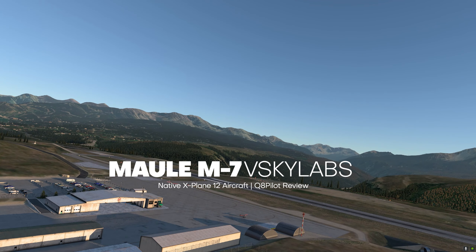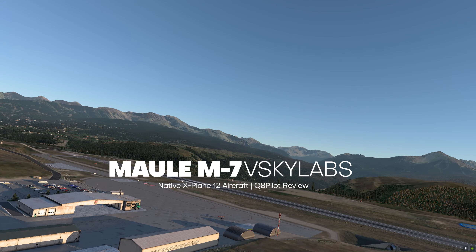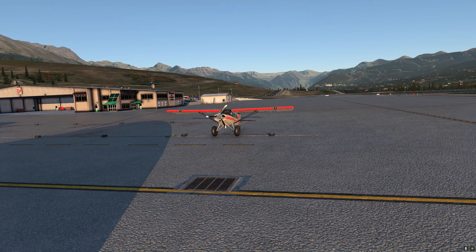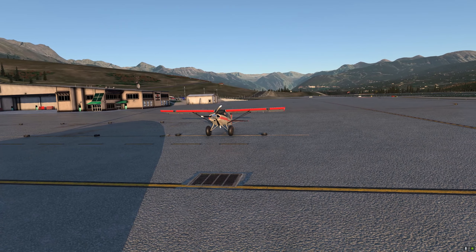Hello there guys and welcome back to another X-Plane 12 video. In this video we are going to be taking a look at the Mull M7235B by VSky Labs. The Mull M7 by VSky Labs is the very first native X-Plane 12 aircraft.